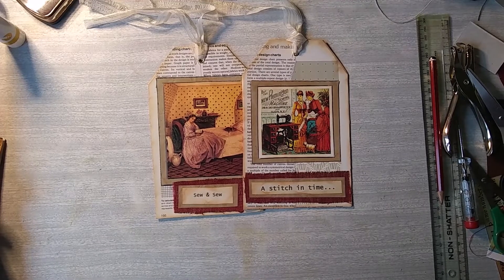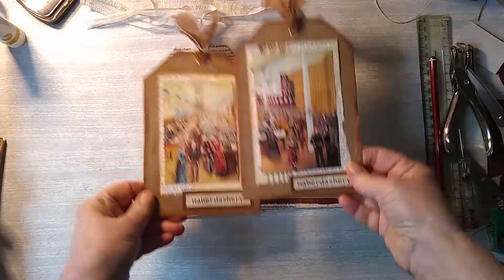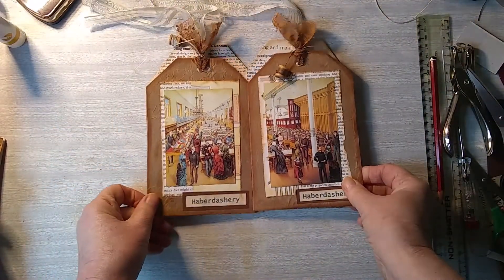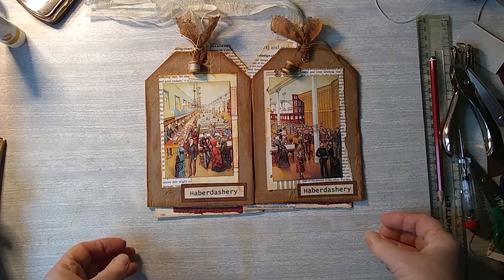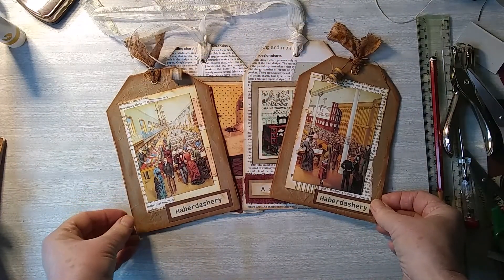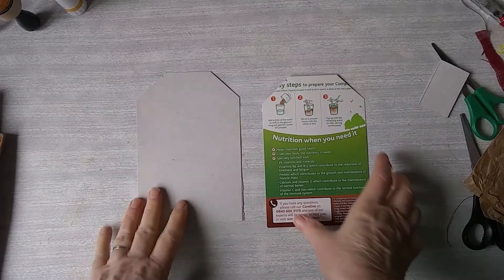Hi everyone. Well last week we made these, this week we're going to make these. Quite a different look. So please join us. Let's get started.